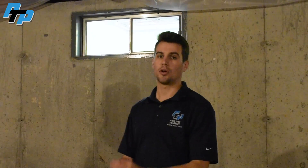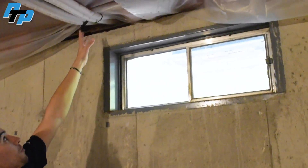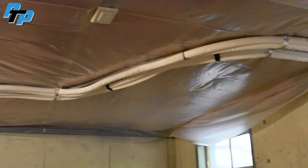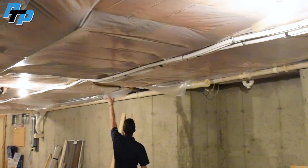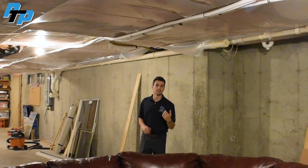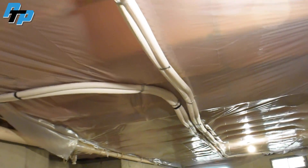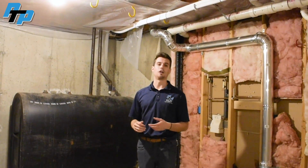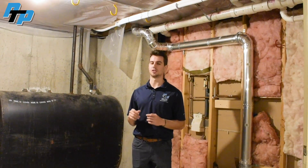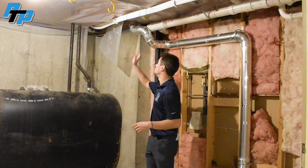Now we're in the basement and I wanted to show you how we ran the line set to get to where we needed to go off of that three-port unit. Through the window here you can actually see the outdoor unit. We poked through and here are our different line sets — both zip-tied and neatly tucked up against the ceiling. Right here we came off to get to the unit that went through the porch and into the den area where the TV was. Then we follow this line all the way to the end, and it pokes out up here to get to the office and dining room area.